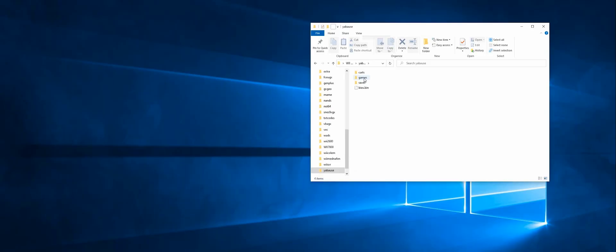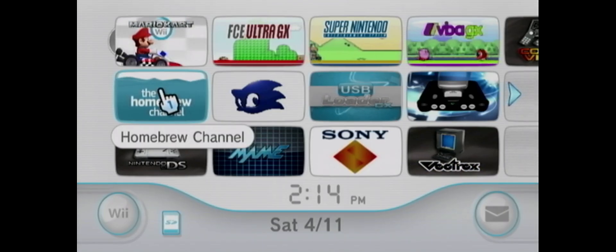Your games go into the games folder. I already put games in here — these do not come with the download, you have to find games yourself. You want to put them in the BIN and CUE format, as seen here. Let's head over to the Wii.